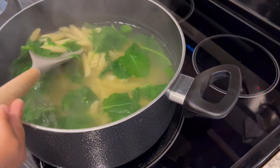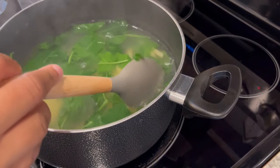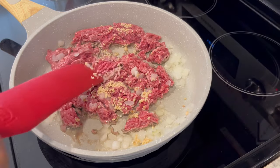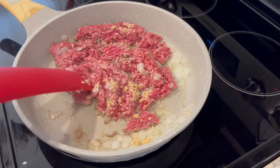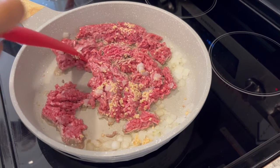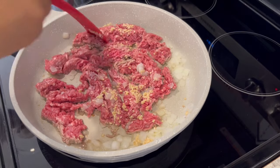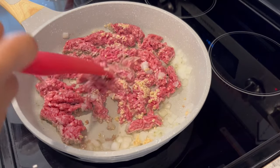Now I'm going to drain my kale and pasta. I'm not going to rinse it and then I'm just going to set it aside. And now I'm just browning up my ground beef, onions, and garlic. I'm using a lean ground beef. I would definitely recommend using a lean ground beef if you can — that way you don't have to worry about draining that fat.